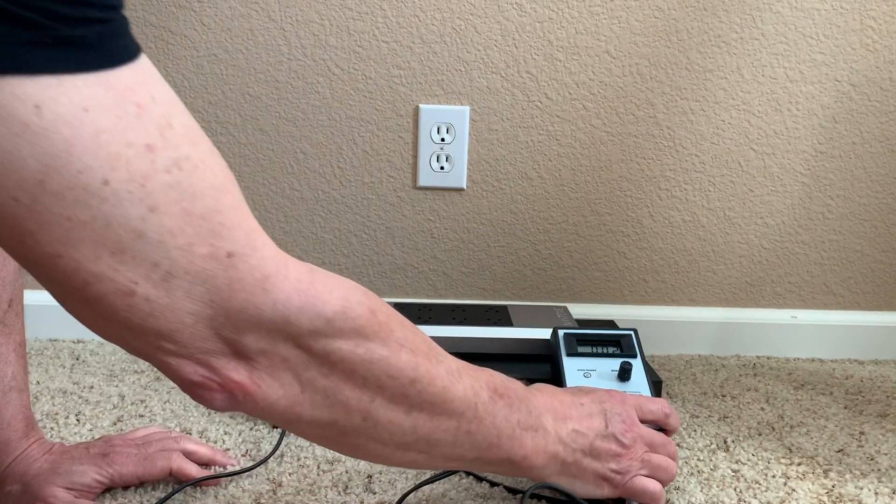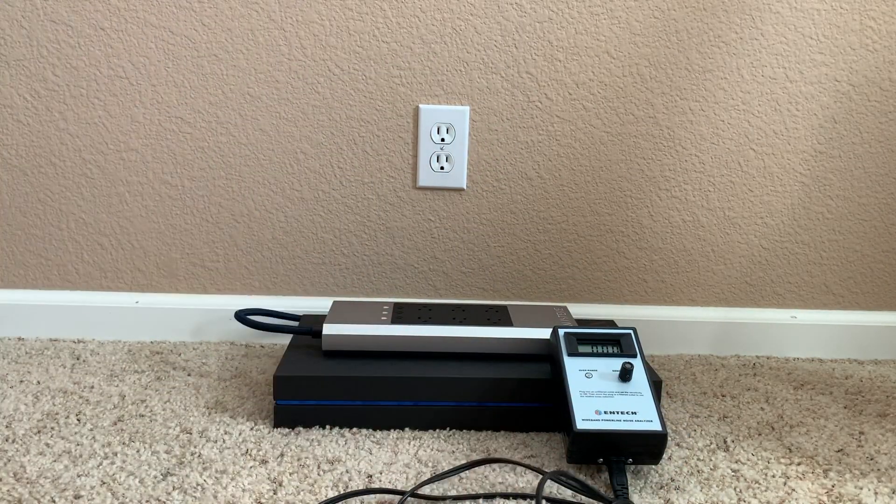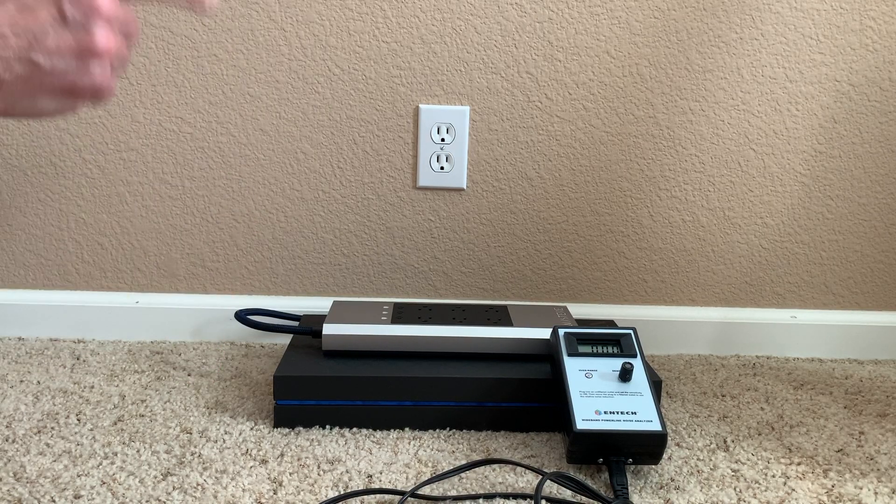I've got some nasty power here in my house — by the way, that's typical. I can go to your house, I can go to anybody's house, and I'm probably going to get a similar if not worse experience with the power on the power line.